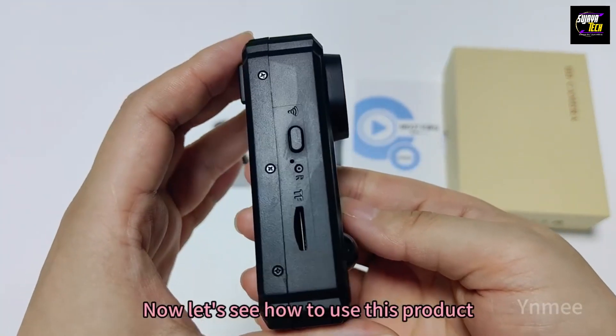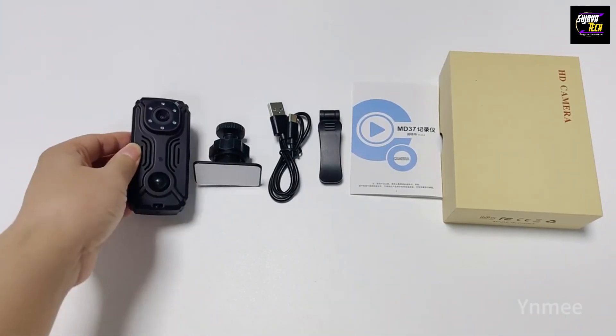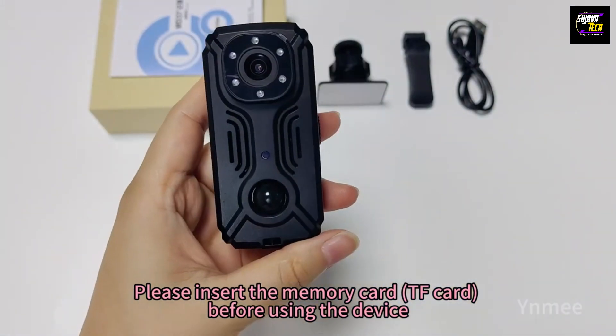Now let's see how to use this product. Please insert the memory card — TF card — before using the device.